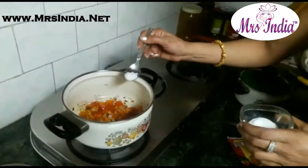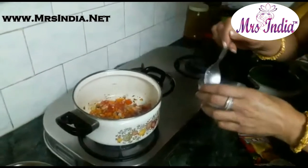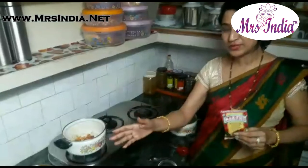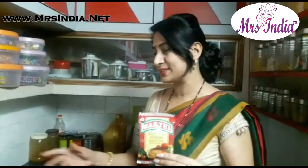Now I am adding salt to taste. Now I am going to add just 2 tsp of Shakti Sambhar masala to it.